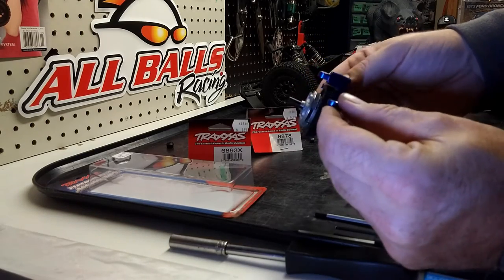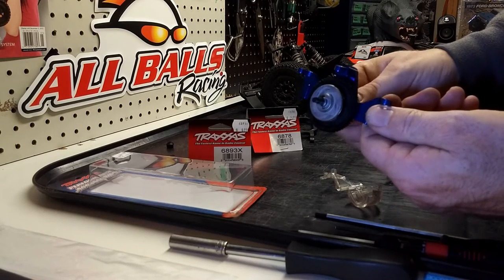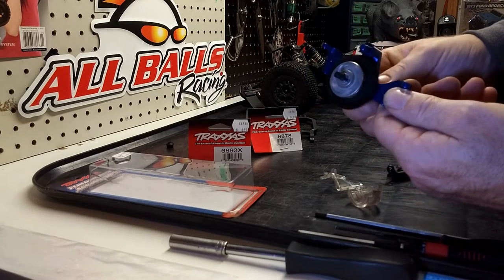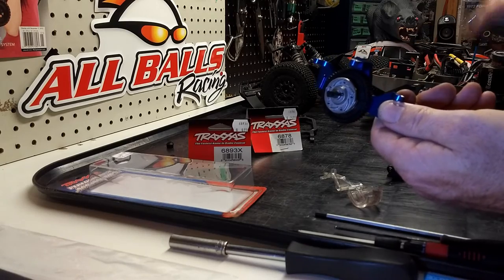I haven't had a lot of chance to really run this since I picked it up used. With the part failing on me late in the summer, I just haven't had a chance to get around to it. I'll put this in the car and show you what it looks like inside.